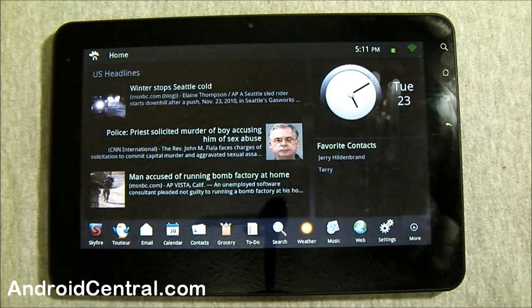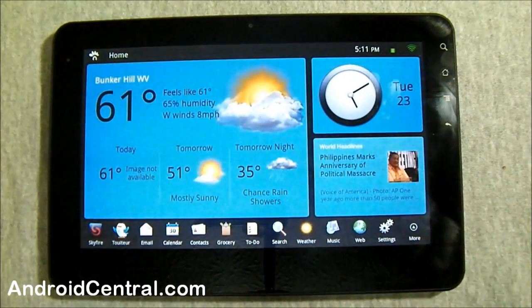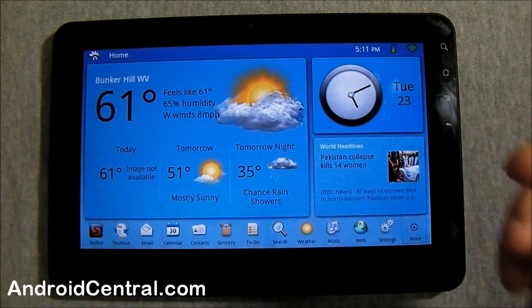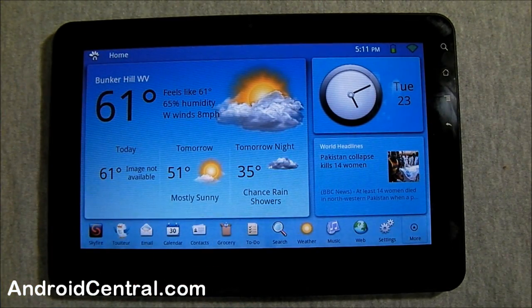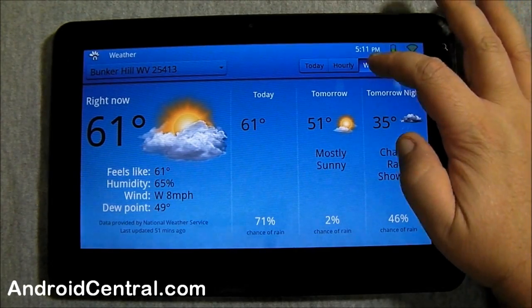I'll call them widgets for lack of a better word — they're more like dynamic content boxes. You can decide what goes in the box, but you cannot choose the number of boxes or the size at all. When you're looking through the applications, it gives you an option of where to put it. Let's open up the weather — as you can see, it's a little slow, taking its sweet time.